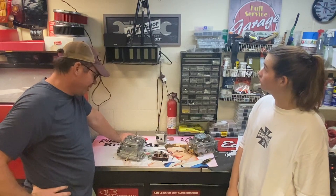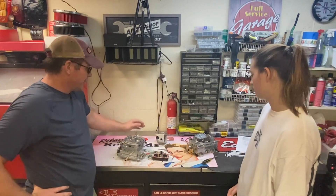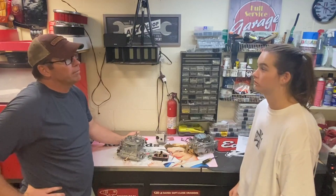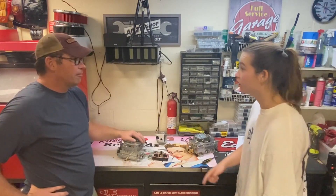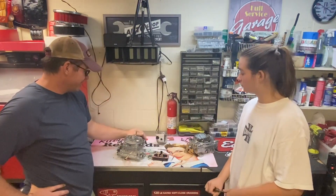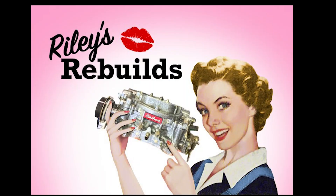We're going to get to know it, and maybe start rebuilding these when they come back in. Cody from Venice Automarine is going to let us dyno test this. He's got a carbureted LS and a big block 454, and he's super excited about it. We're going to get to dyno test this. Awesome.